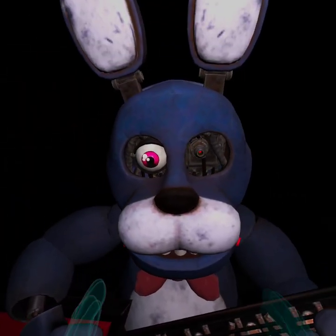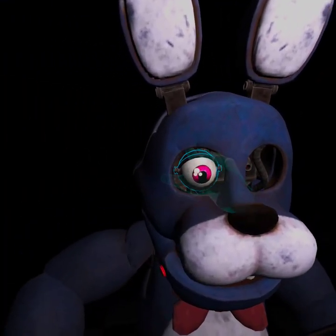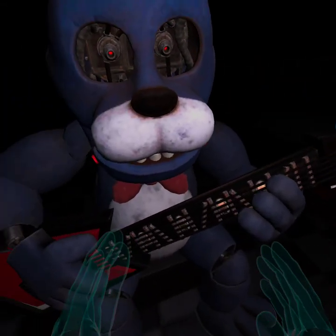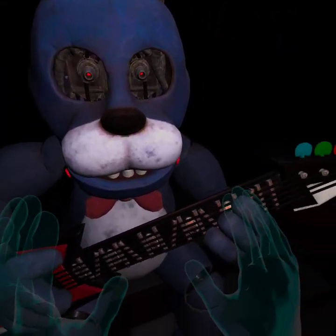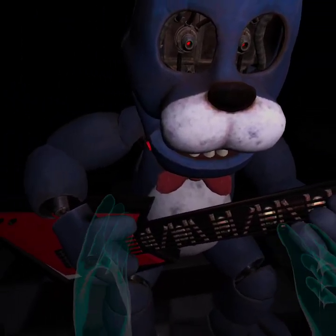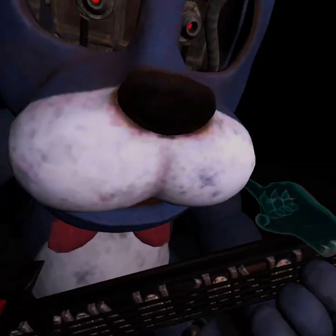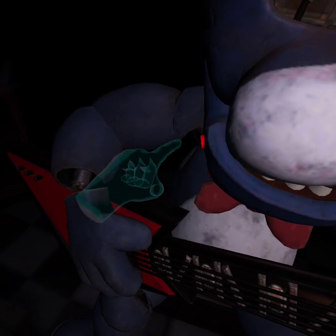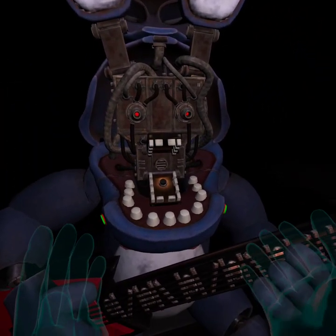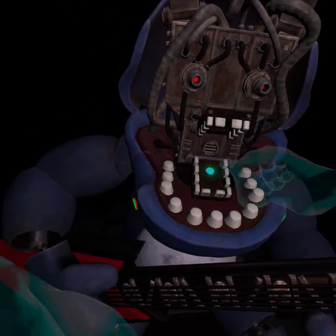Well done. Now, firmly grip Bonnie's right eye and carefully remove it from its socket. Deposit the right eye in the cleave. Good job. To open Bonnie's faceplate, carefully press the two buttons located on either side of Bonnie's jaw. When done correctly, you should hear two small clicks. Well done. You now have access to Bonnie's harmonization module. Press the blinking button inside Bonnie's secondary throat pipe. Something is not right.